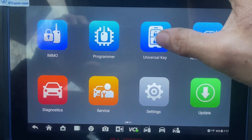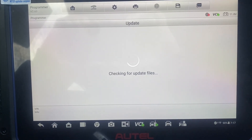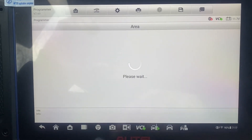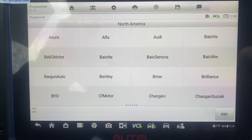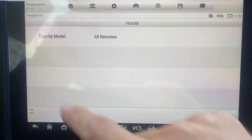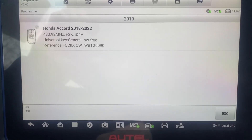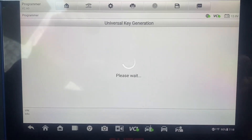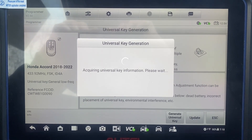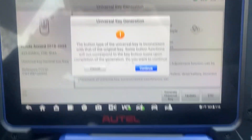First we'll generate the key. We'll go to Universal Key, accept Universal Key Generation, North America, Honda, type by model, Accord, it's a 2019. Yes, this is the selection. I'm going to generate the universal key. The button type is different but it's okay, we're going to continue.